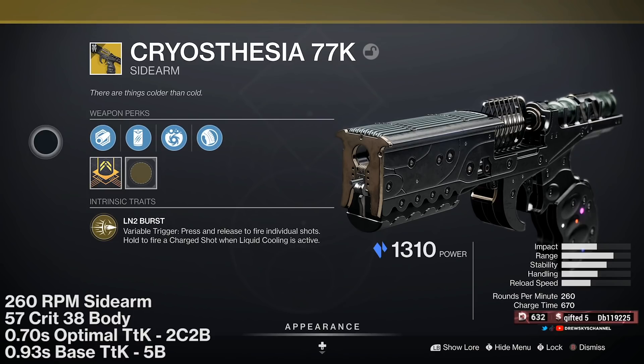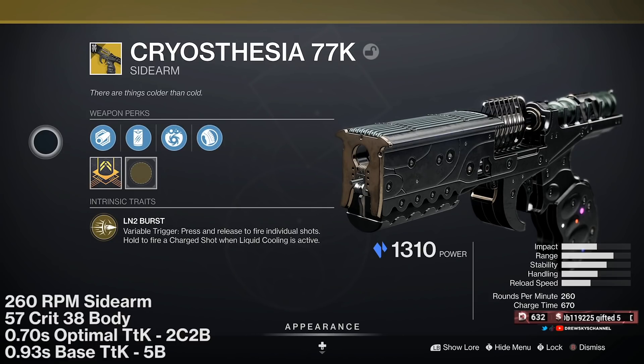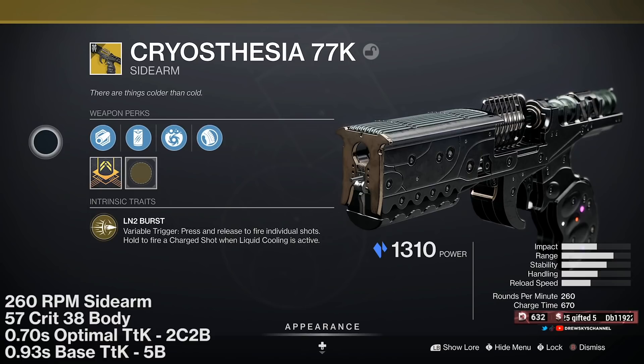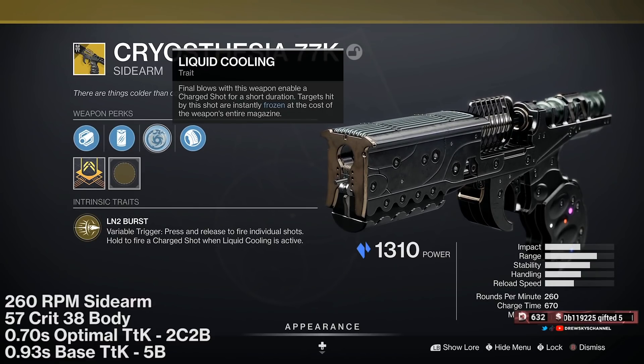This video isn't going to be anything too in-depth because at the time of recording, the servers are going crazy and not really working. I wanted to get just a basic first initial impressions out on the weapon — my initial thoughts and a basic overview of how it works. Its perk is Liquid Cooling.